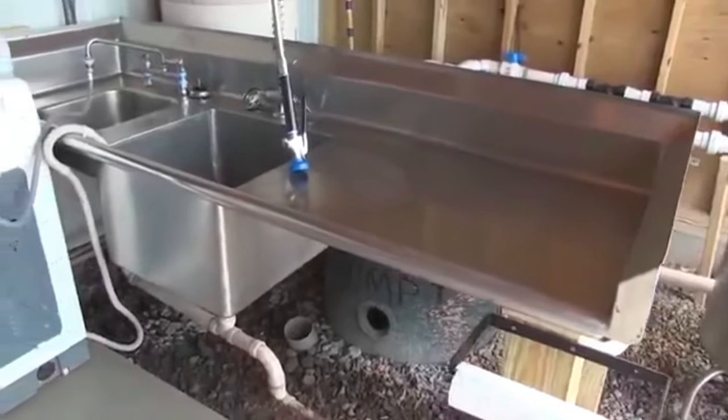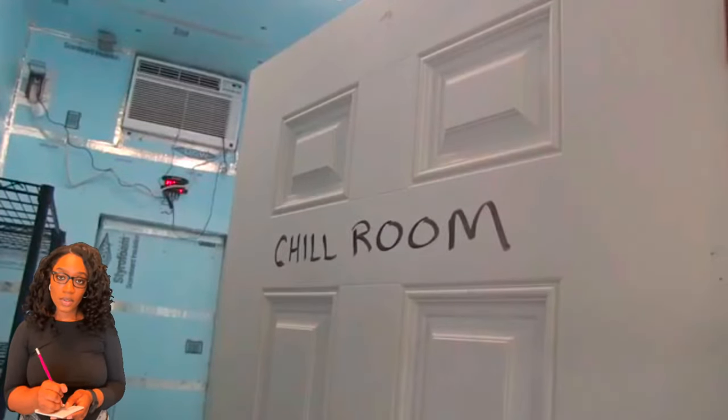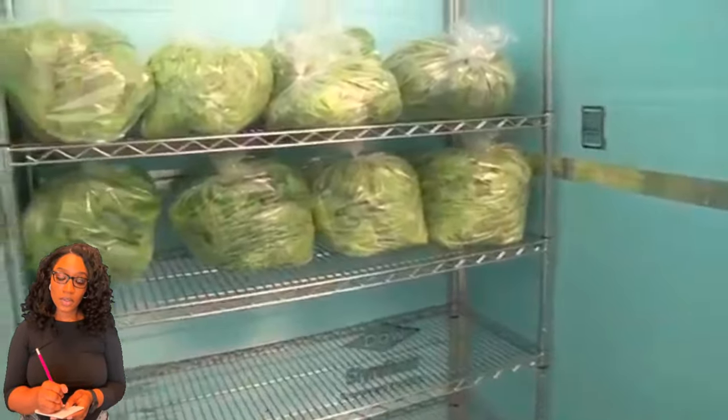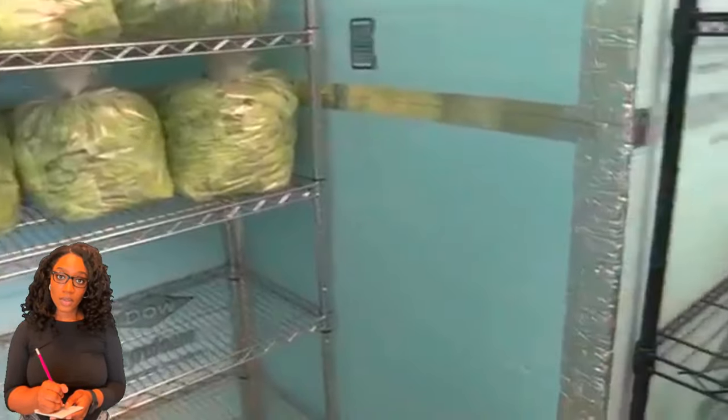They wash the lettuce here and then have a chill room. This is where all the processing is done — making the mix and packaging.